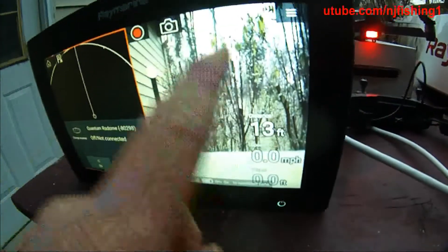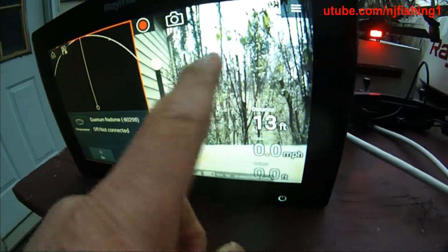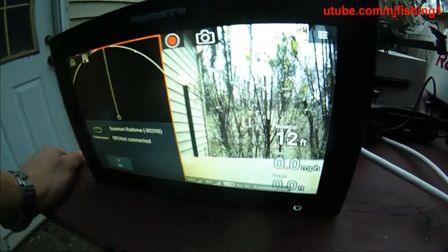Here's the radar, and here's the camera view.